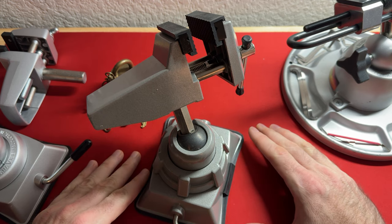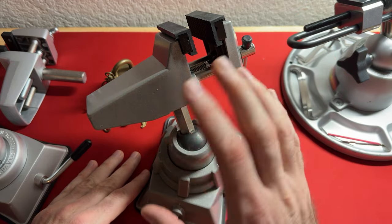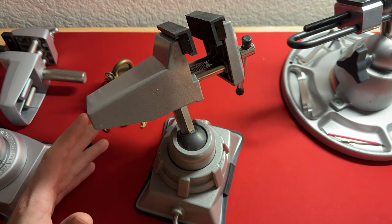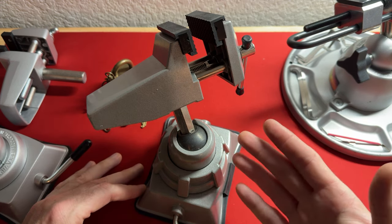This is a basic vacuum base table vise. This specific one is from Bessie and it retails for $33 on Amazon. I will provide a link for all of these devices in the description below. I had a green one that I purchased from Harbor Freight. It had a triangular base shaped vacuum vise and it was the exact same head, swivel, everything. Everything about it was identical to this.